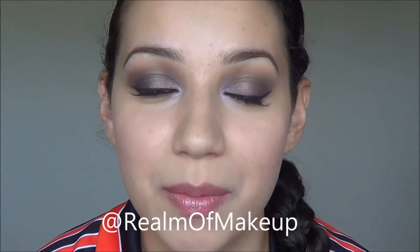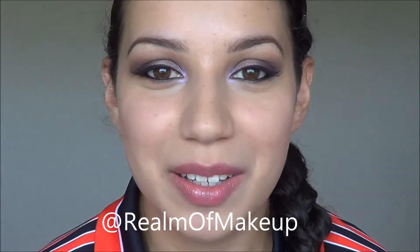So this is the finished look. I hope you like it and I hope you enjoyed the tutorial. If you did, don't forget to give a thumbs up down below, and if you have any comments, questions or requests you can leave a comment or tweet me at Realm of Makeup. Please click the subscribe button for more makeup and beauty related videos. Thanks so much for watching and I'll see you in a later video.